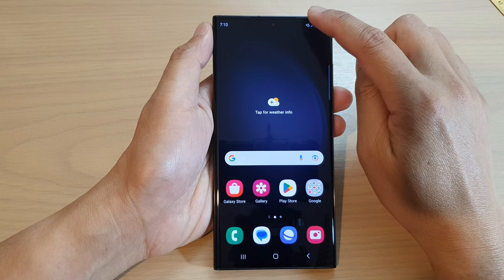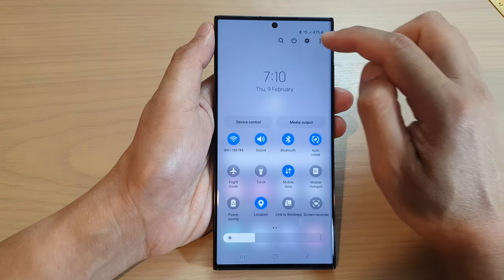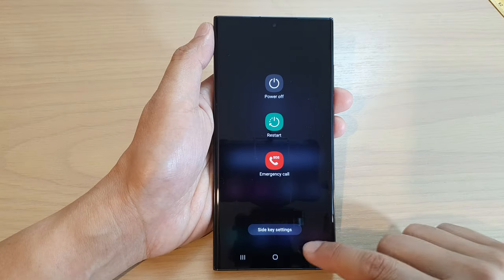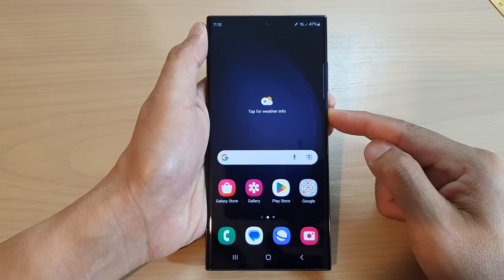You can also swipe down at the top here with one finger, but you need to swipe it down twice. Here you can tap on the power key.